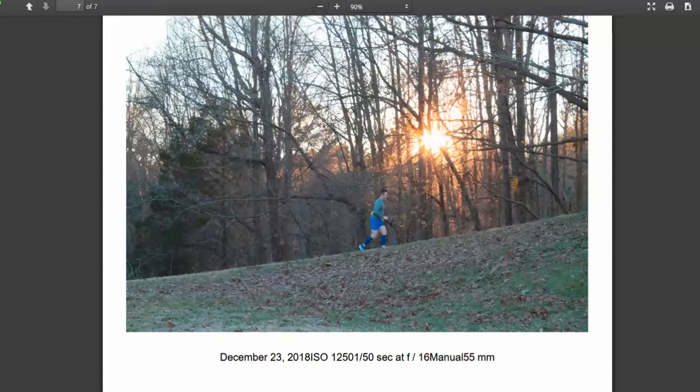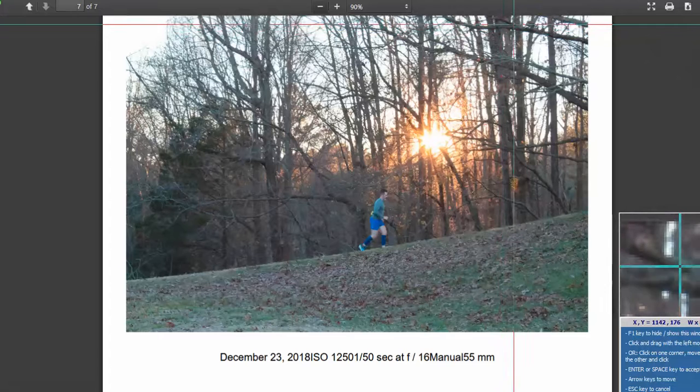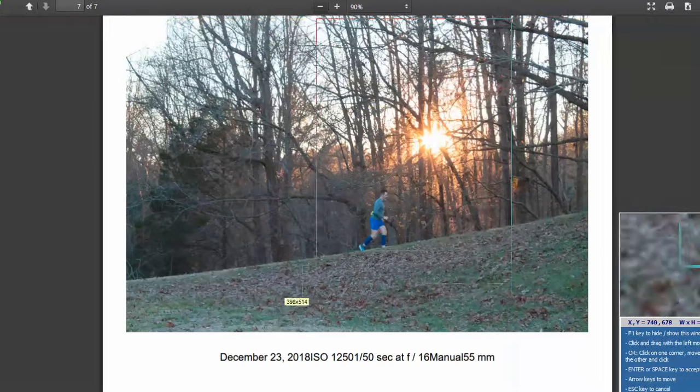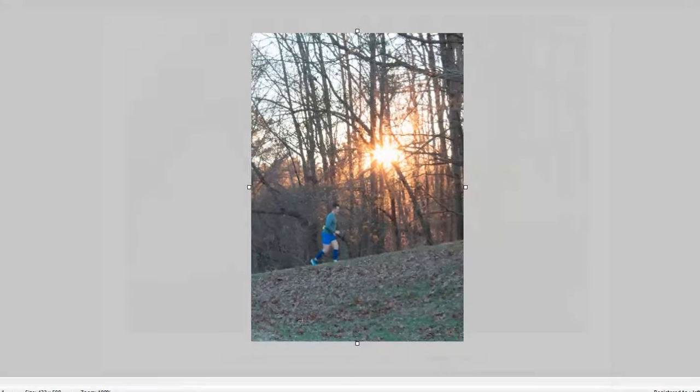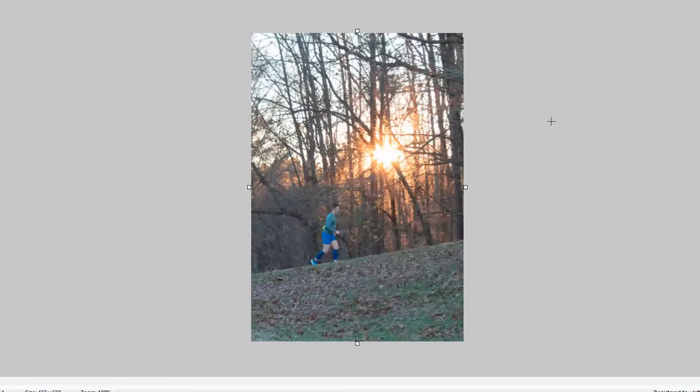I'm going to grab the crop tool real quick and just do a quick cropping here to see what it would look like. Something like that works very nicely. You then have that negative space up in here that we can put the text in. I think this image is definitely the winner of the bunch — great job on that one.